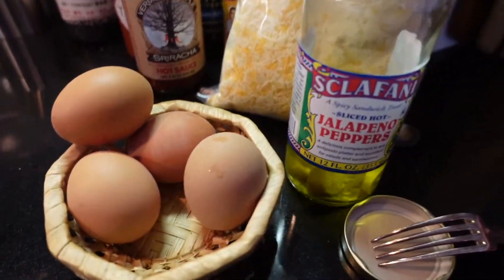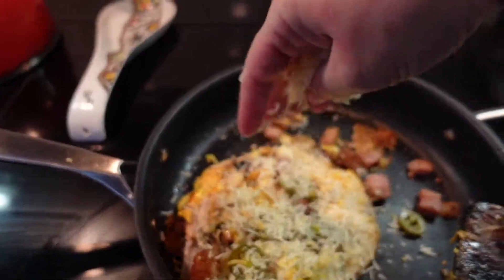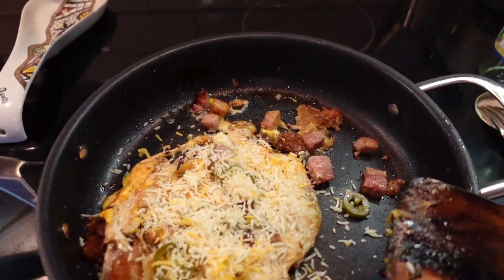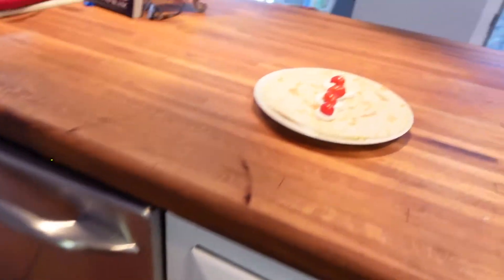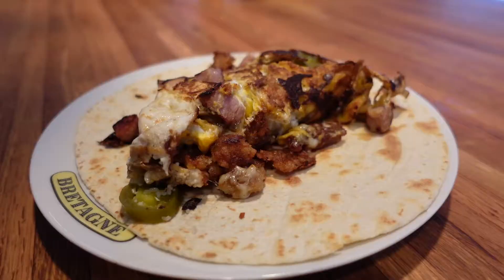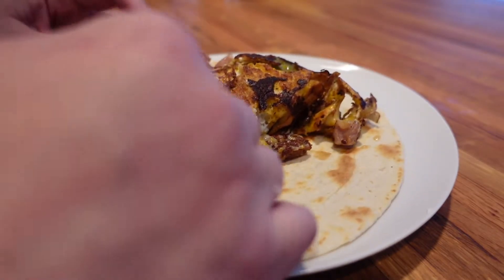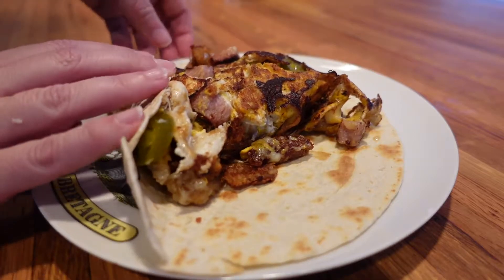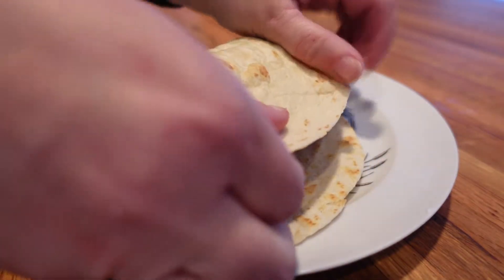I haven't yet put those jalapeños on — let me get those in, need a bit of spice. And let's melt the cheese on top. I'll just take this over now to the waiting tortilla, put that on there, and now let's fold it up — fold up the bottom, then take one side and wrap it all the way over.